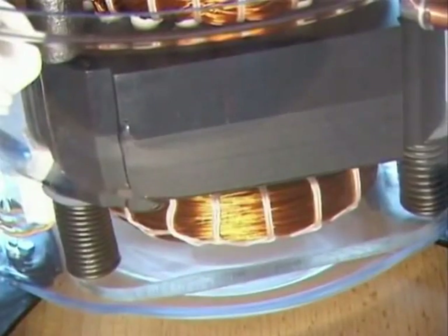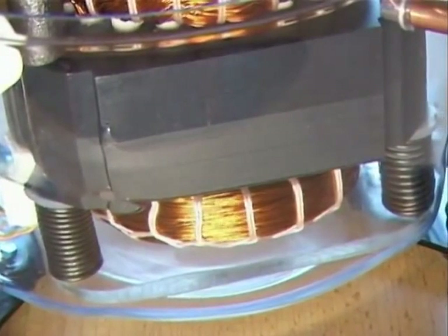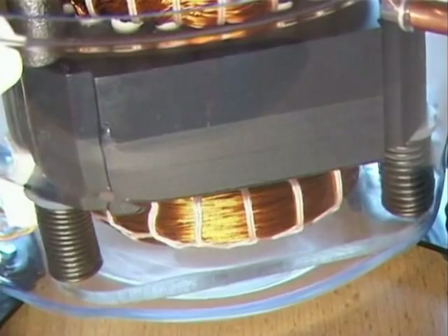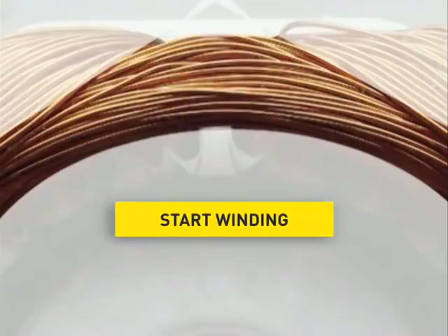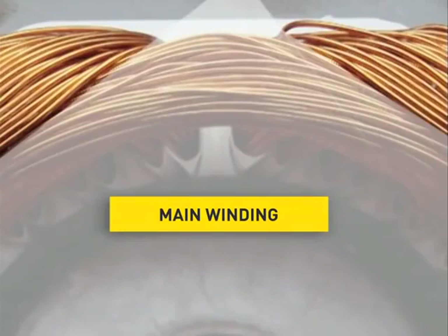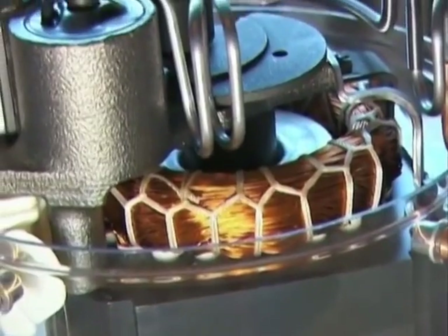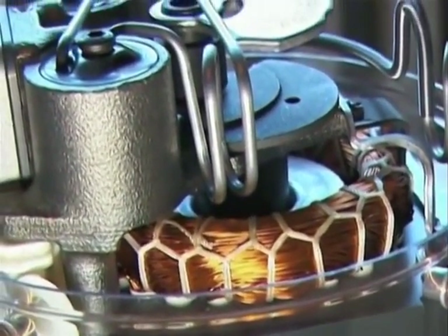The stator consists of a starter stack which is welded together out of sheet metals and two windings of enameled copper wires: a start and a main winding. The windings are protected against the loosening of individual wires to avoid damage. The rotor is an iron core cast in aluminium.